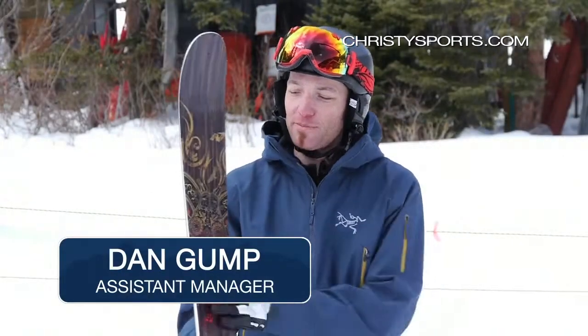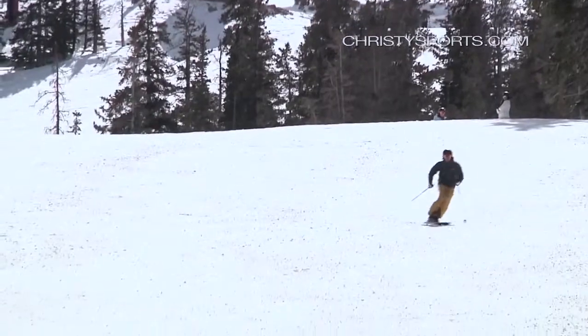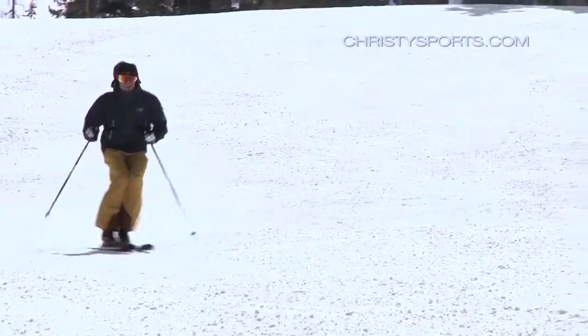My name is Dan Gump. I've got the brand new Nordica El Capo — an all-mountain early rise tip ski. Very strong all-mountain ski, definitely for an aggressive all-mountain skier.